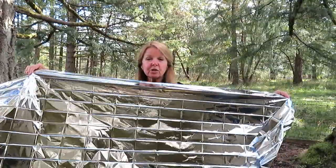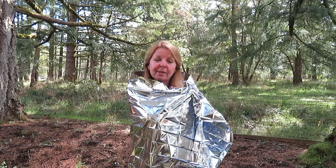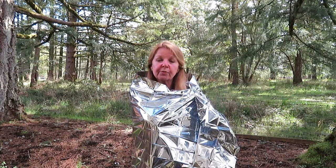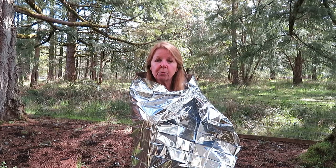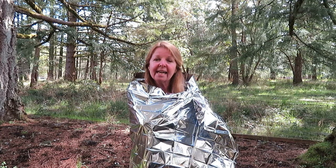Emergency blankets are usually larger in one direction than the other. Wrap an emergency blanket completely around you — the metallic surface reflects your body heat, and in only one, two, or maybe three minutes you can feel the heat being reflected back into your body, immediately making you warmer.